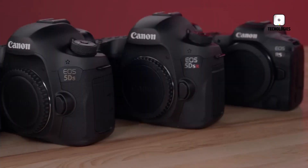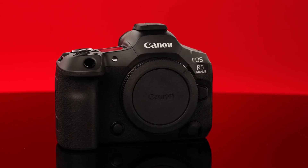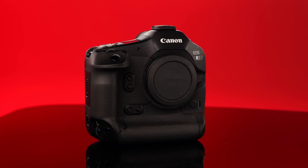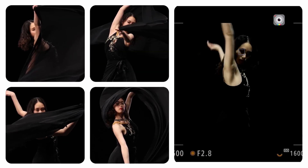In the bustling world of digital cameras, the Canon EOS R5 Mark II has made a subtle yet significant entrance. While the spotlight has been on its larger counterpart, the Canon EOS R, this $4,299 powerhouse is poised to capture the hearts of many photographers.